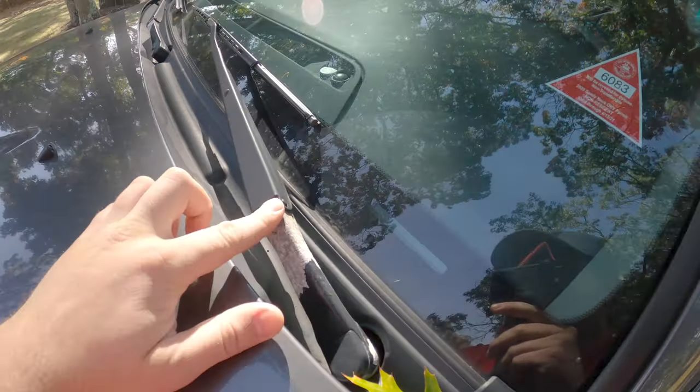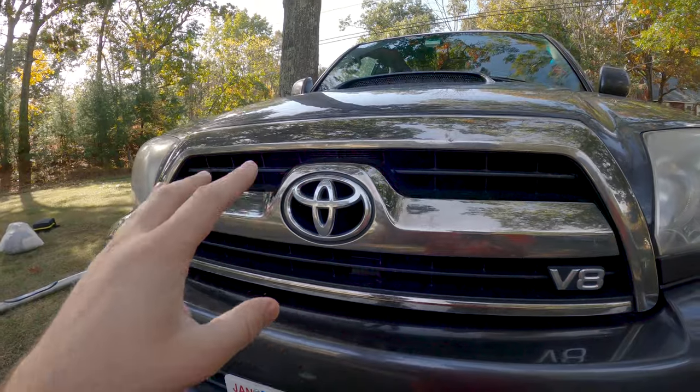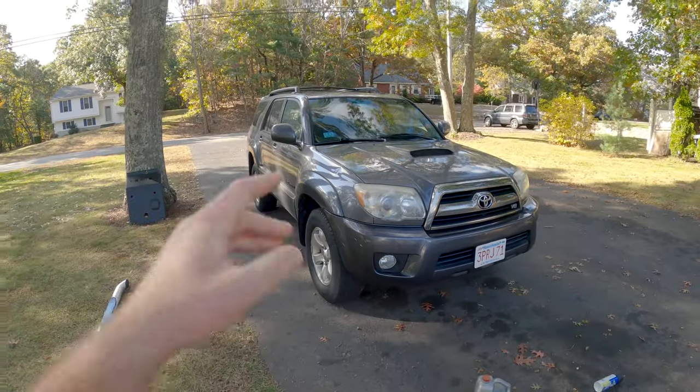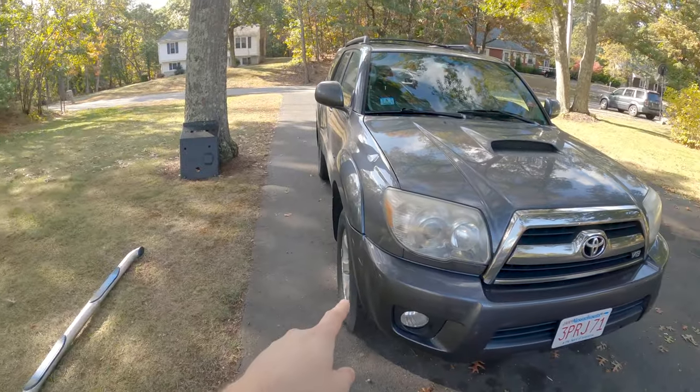We're going to do something with the windshield wipers. I know some people Plasti Dip the entire grille, and Sam mentioned just doing the emblem in the middle, but I think that might look a little strange — just having a black hole right in the middle of the grille. The most labor-intensive thing we did so far though was the chassis paint — Chassis Saver. It's pretty expensive, but this stuff is no joke.